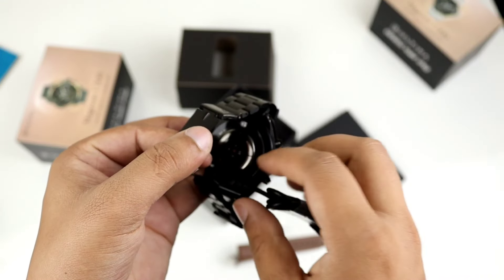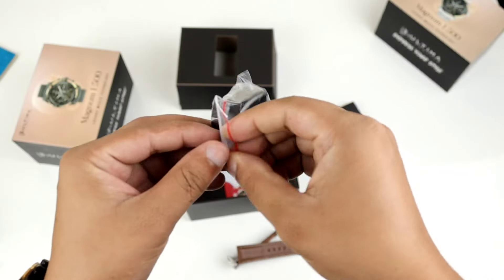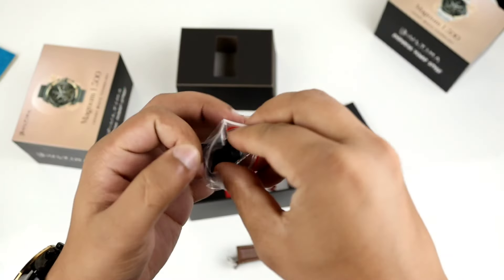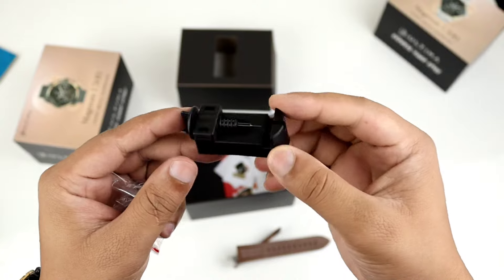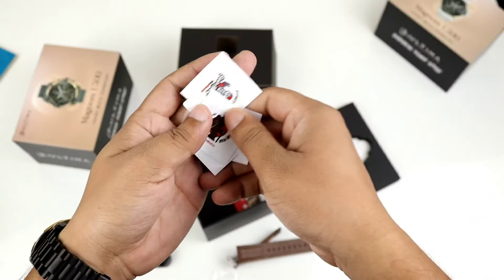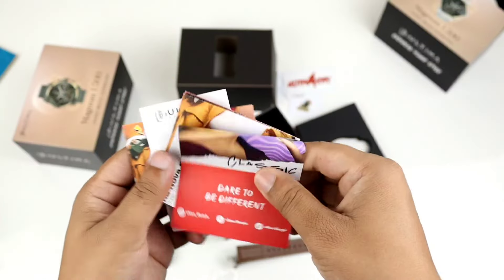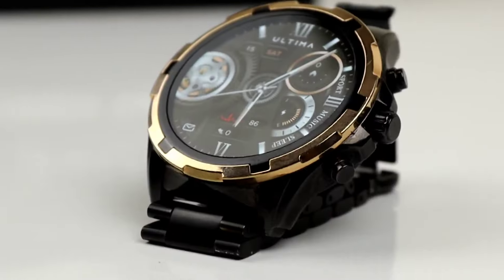There is a magnet and you can also cut the chain to size. This is the size of your watch and you can fit it inside — this is the ultimate box. There is a sticker and warranty card included.